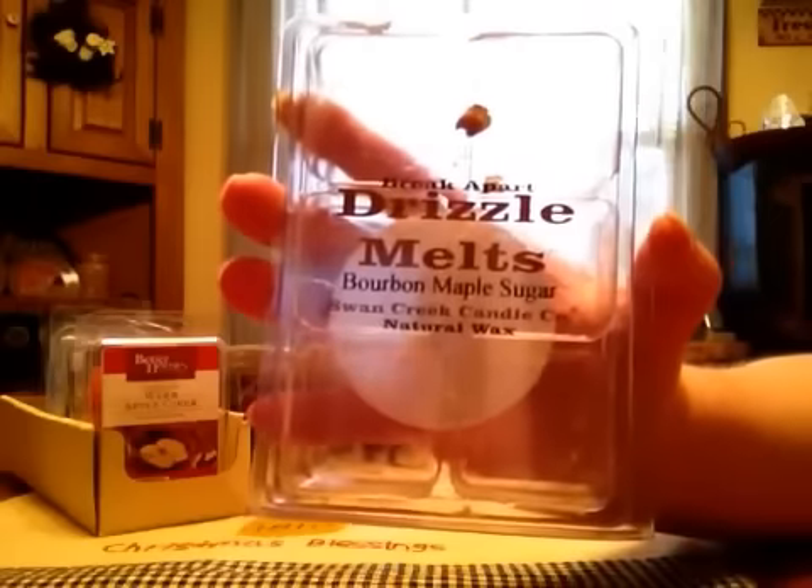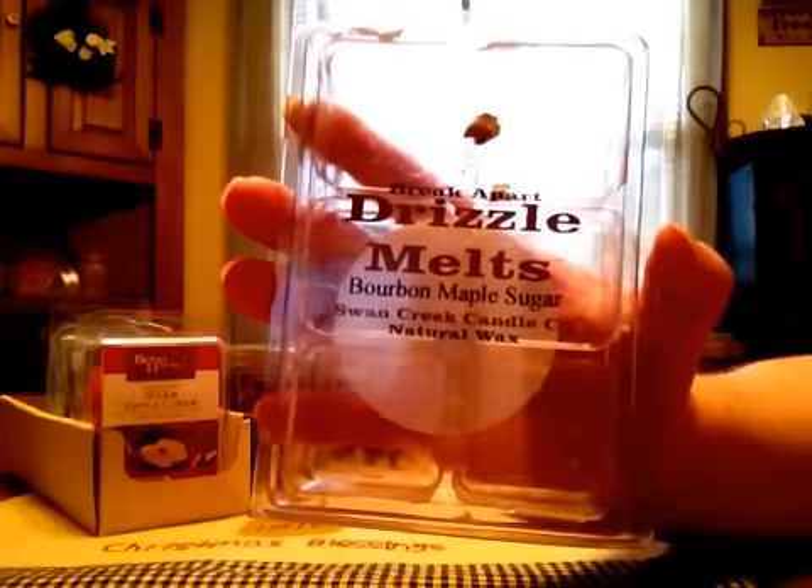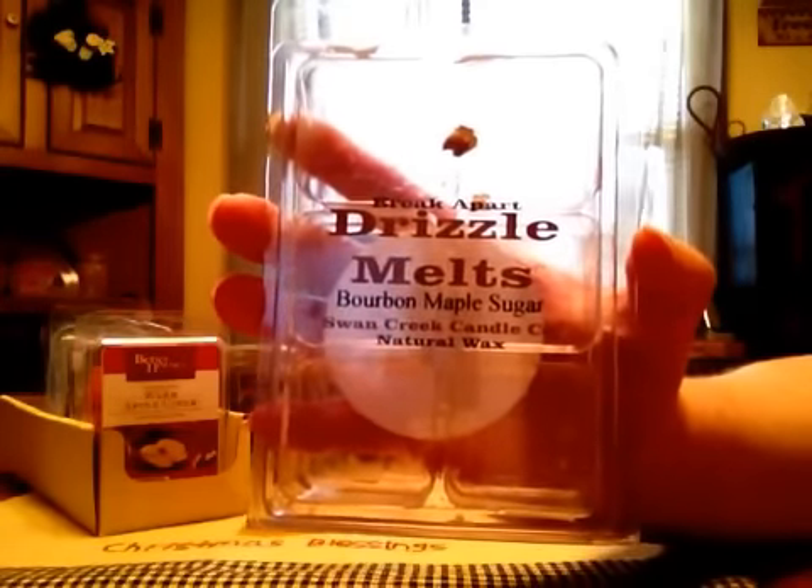From Swan Creek Candle Company, Bourbon Maple Sugar. These are those huge drizzle melts. This one was okay, it was probably a medium throw for me. You definitely got the maple, it was a really sweet scent. I don't know if I got a whole lot of bourbon out of it though.